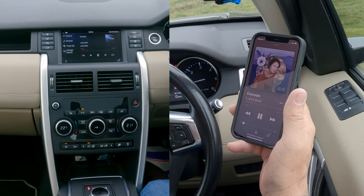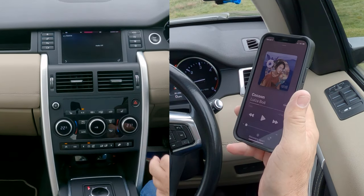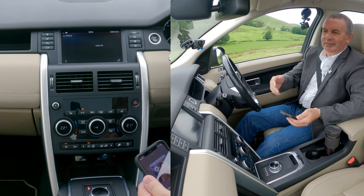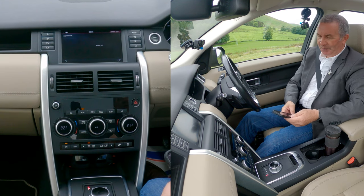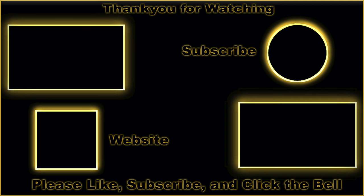We'll just turn this down, turn it back up. Can't play it too long or else I'll get a copyright strike, as I always say. And I am going to investigate what music I can play without upsetting people. So that's it — that's how you stream audio. There you go, thank you.